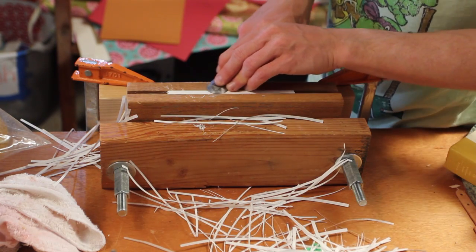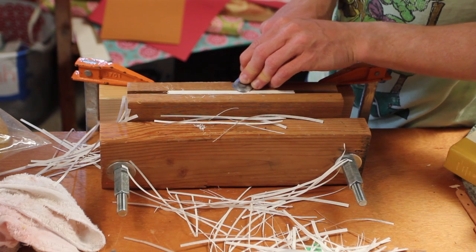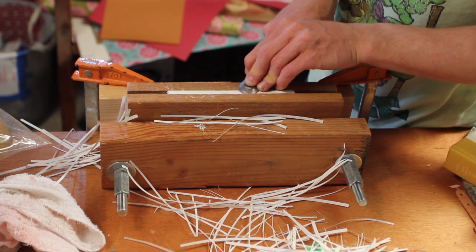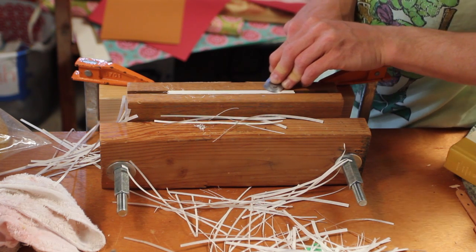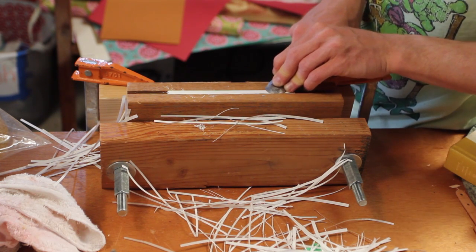I'm going back and getting some of these edges — there are some ridges that I missed. I'm keeping it flush and seeing if the blade catches on anything, and if it does, I shave that off. But nothing's really catching, just a little bit here at the end.